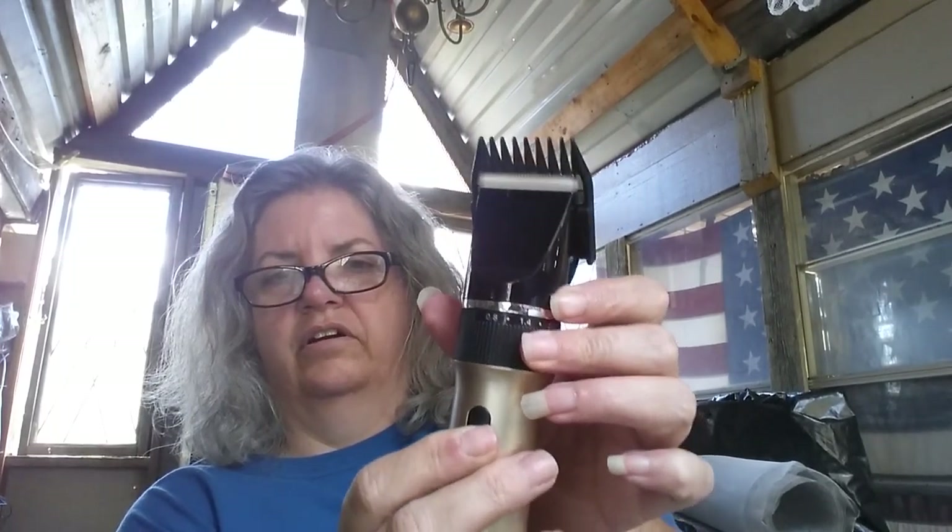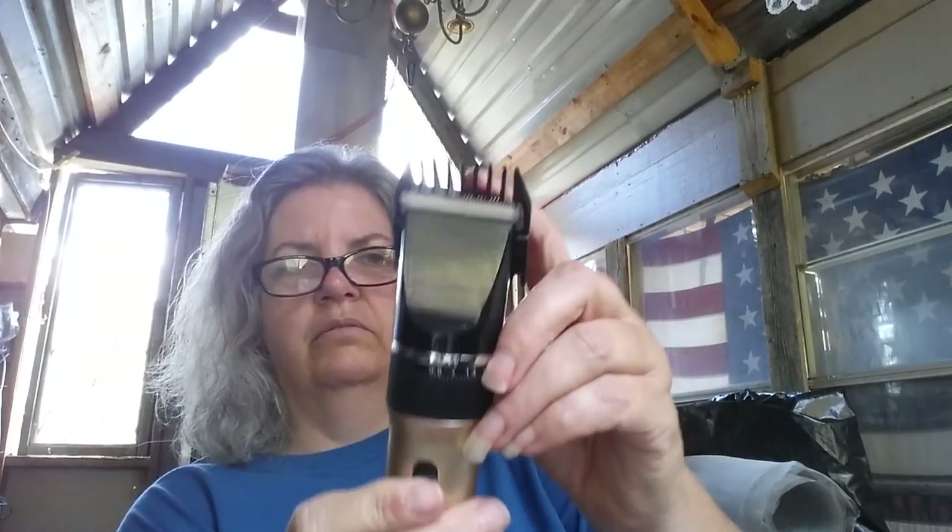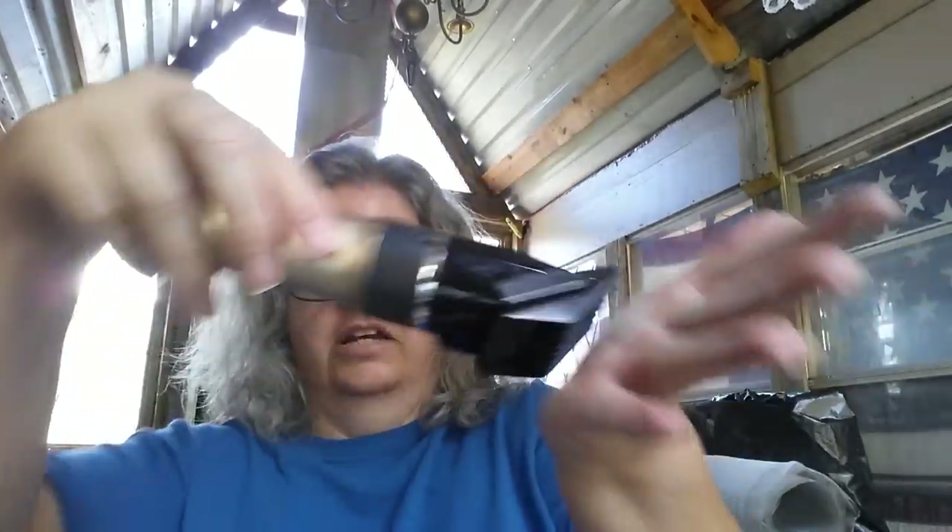PB is going to be using this on himself, and it's going to be for the dogs too. Let's see, I've got this on here — there is the guard. It's a little bit louder with the guard on it, but not bad at all.